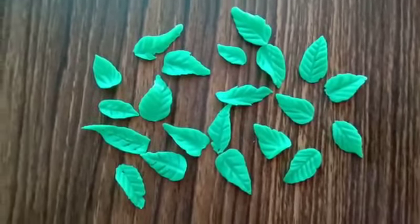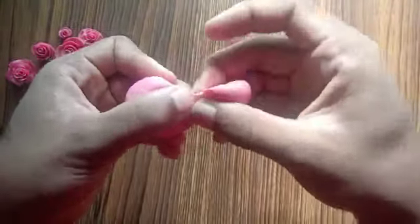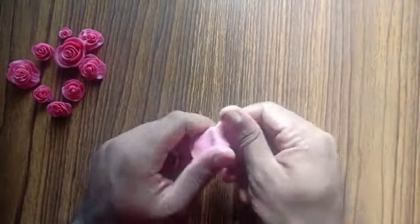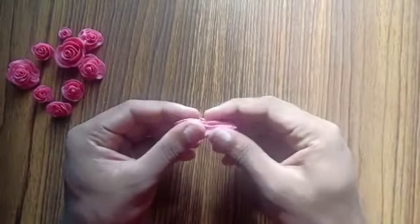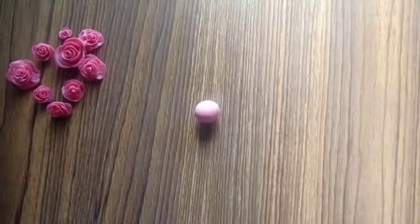Once they are dried, you'll end up with this result. Now let's go ahead and make some flowers. For the flower, I have taken pink color clay. Before you work with this clay, you need to knead it until it becomes soft. You can do a teardrop test as well. Now roll out the clay into a strand, the same way we did for the leaf.